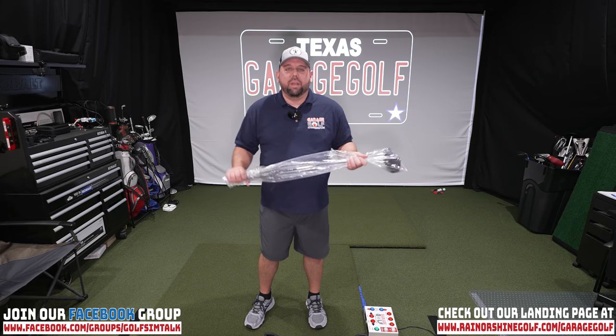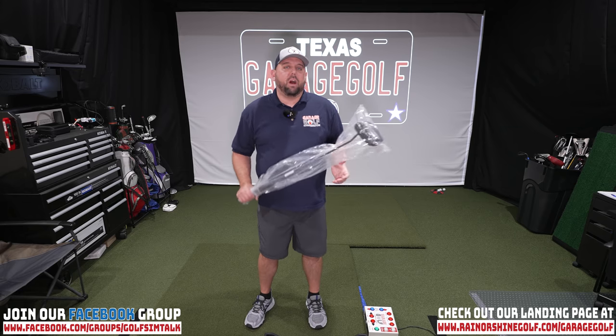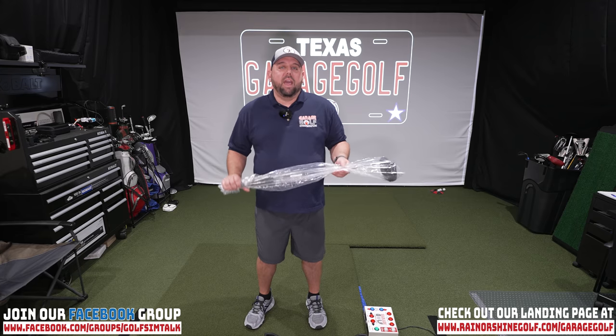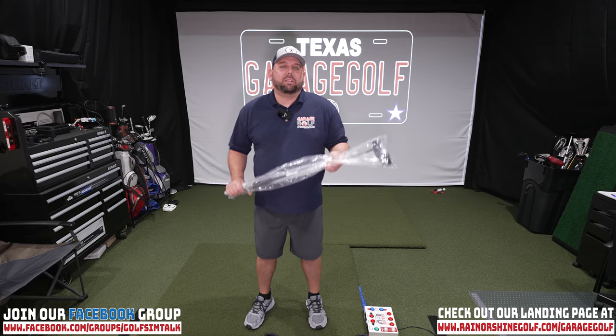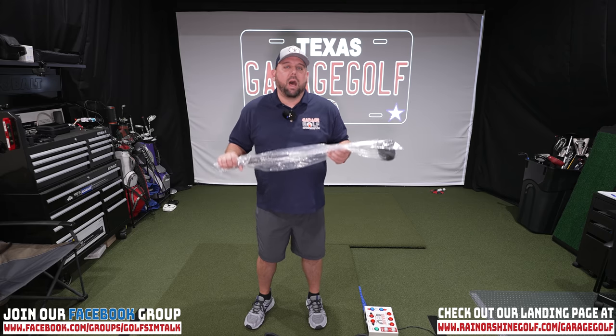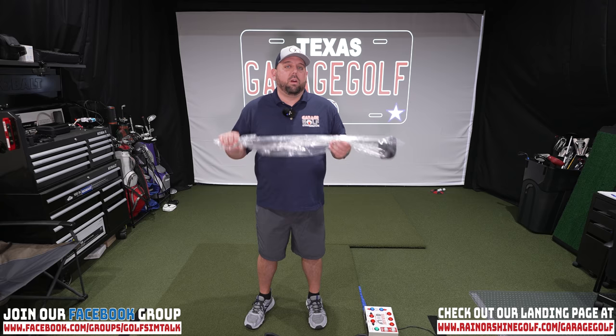Hey fellow garage golfers, Roland here with Garage Golf, where we provide extraordinary golf info for the extraordinary golfer. Today we're gonna be testing out a real treat — it's the 2021 Cleveland Elevato putter. It's on the 2021 hot list, gold from Golf Digest.